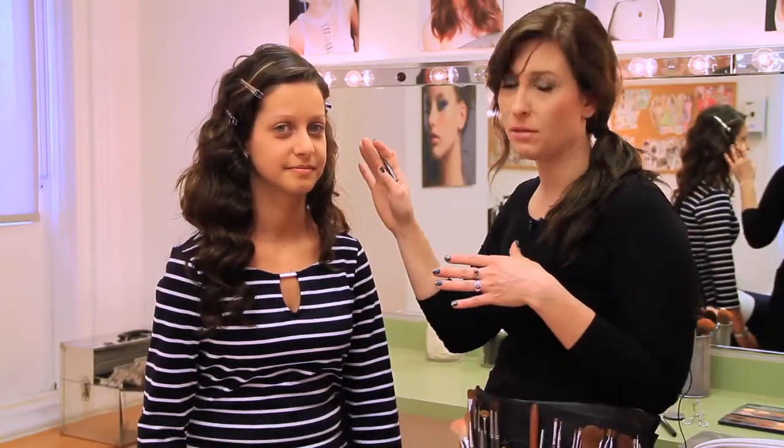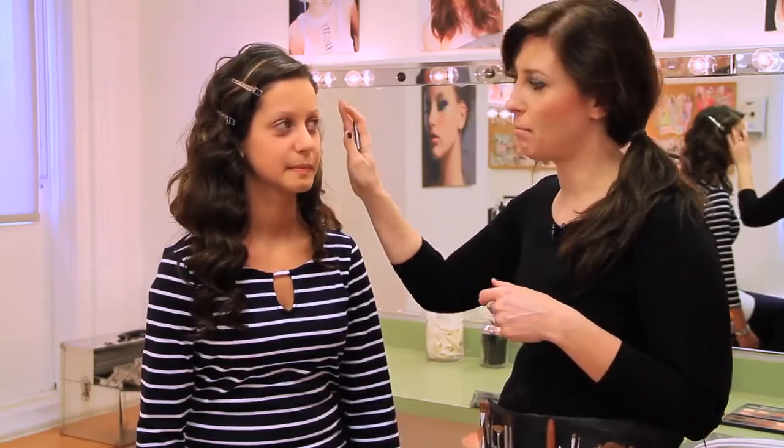Thank you for joining us. I'm going to start with Rheem's eyebrows. When you do the eyebrows, it is going to make the whole smoky eye stand out more, as well as give you a guide and a map for where you are going to place the rest of the eye makeup.